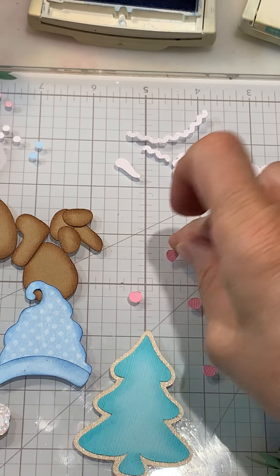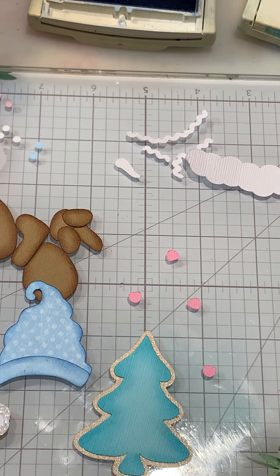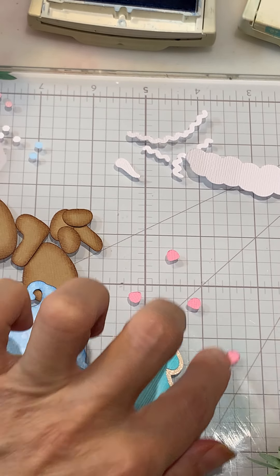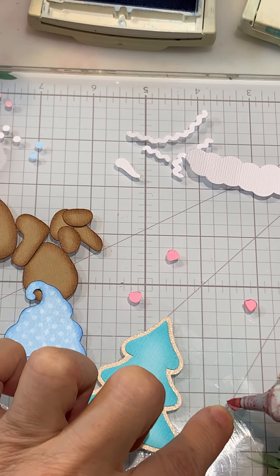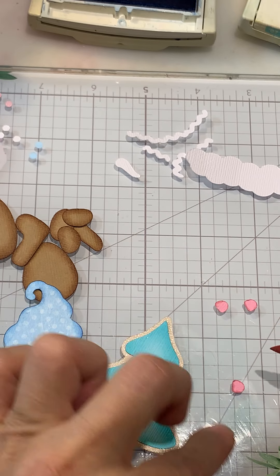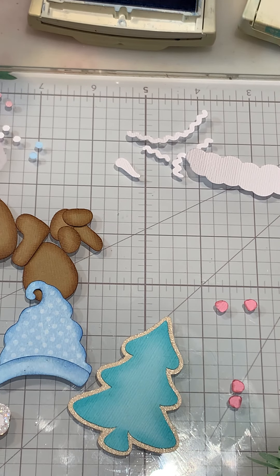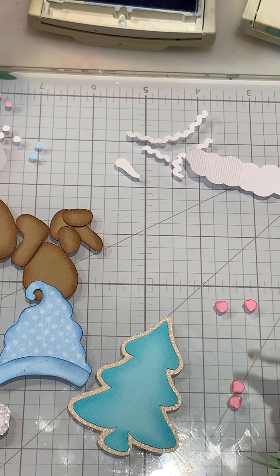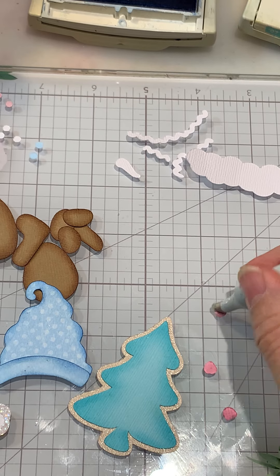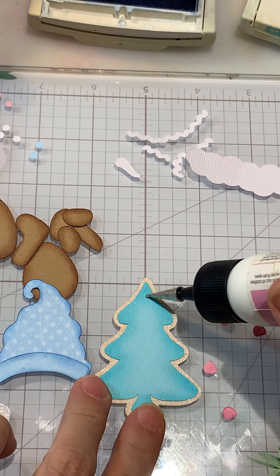Now we can pull the little gumdrops. They are quite small — I didn't ink up the really small ones, but for this one I used just a Copic pen RV11 and used the pen on the edges of each one. Then I'm taking the zero colorless blender to soften up the outline — just really simple. Now I'll just place some glue in some random spots so I can put those on there.